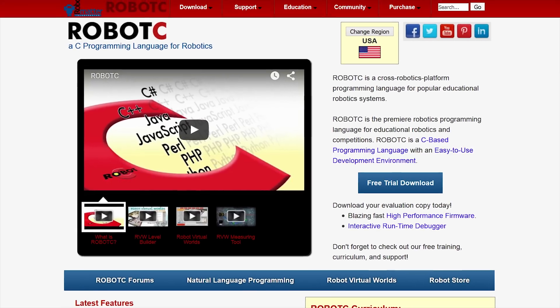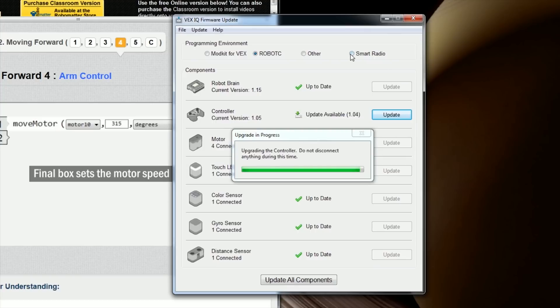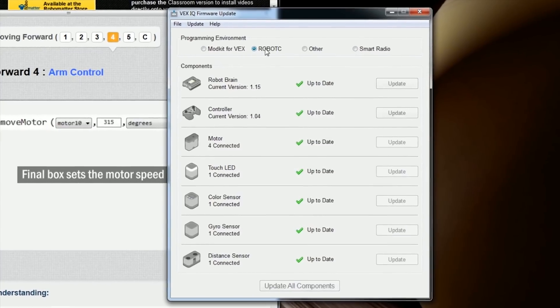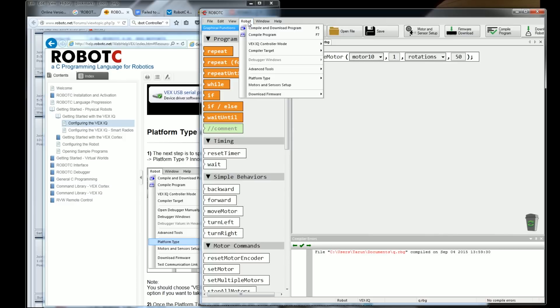Let's move on to the more advanced programming option, Robot C, which has a 10-day free trial, and after that costs $79 for a single seat. One important note: the VEX firmware updater tool that works well for Modkit is very unreliable for Robot C. I had to close the dedicated firmware updater tool and download firmware through Robot C instead, and keep that updater tool closed because it interferes with your serial port.